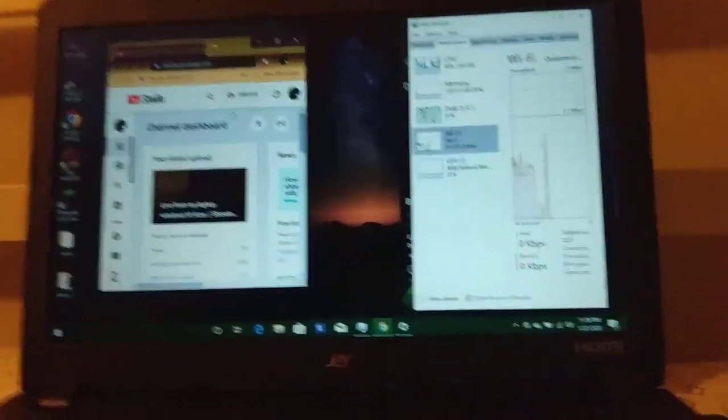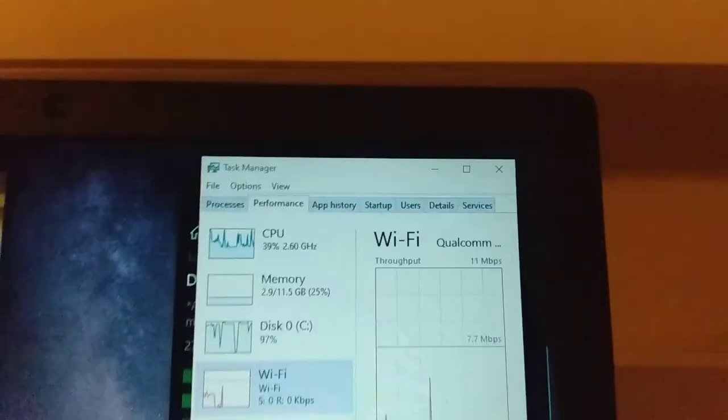Welcome everybody, welcome back to my YouTube channel. I'm recording from a Moto G7 Play smartphone. Anyway, here's my laptop and there's the running bandwidth.